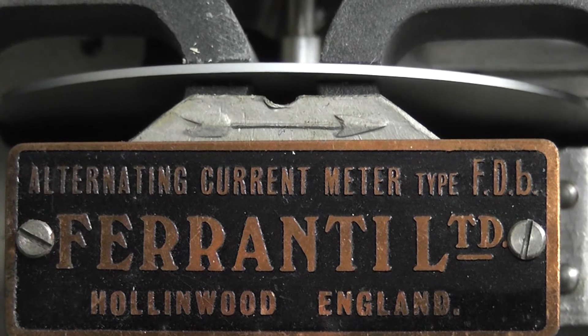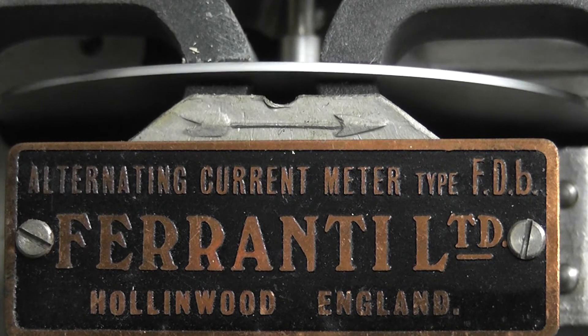The meter is an alternating current meter, made by Ferranti Limited, Hollinwood, England.